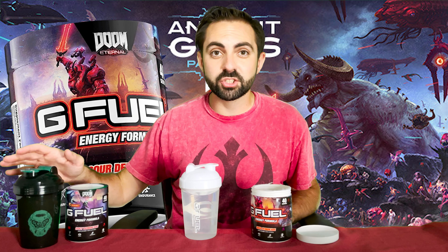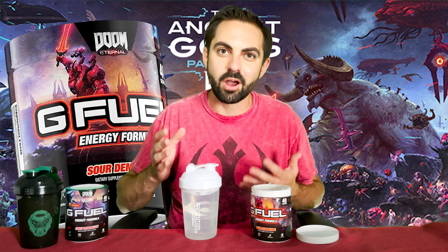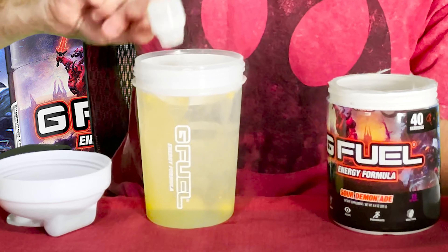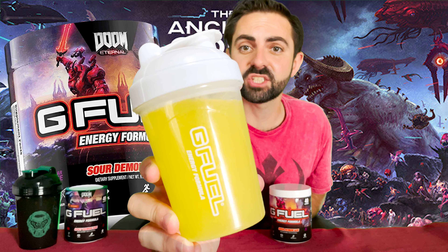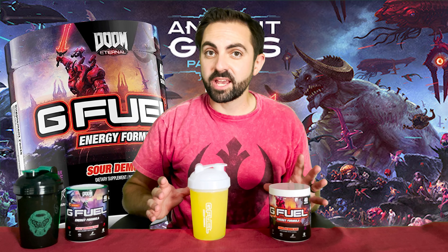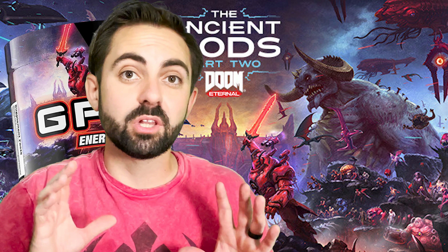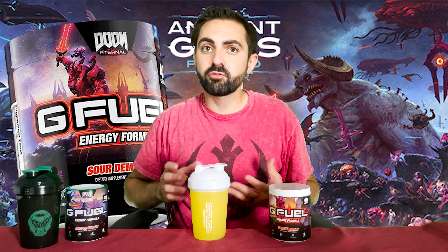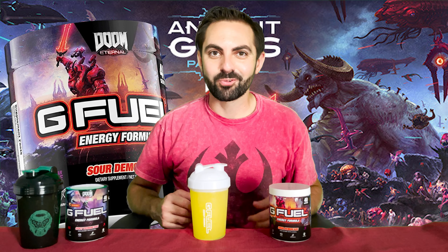I know we've got our new Slayer's Club Shaker, but I'm going to use this clear winter white shaker so that we can see the color of the powder in the water. Unsurprisingly, the color of Sour Demonade is kind of a bright lemonade yellow. I'm not sure exactly what type of flavor they're going for — I imagine it might be similar to the lemon peppermint treats you can get at festivals, or perhaps more like the lemon drop type of flavor. Either way, let's give this a taste and see how it rates. Cheers!